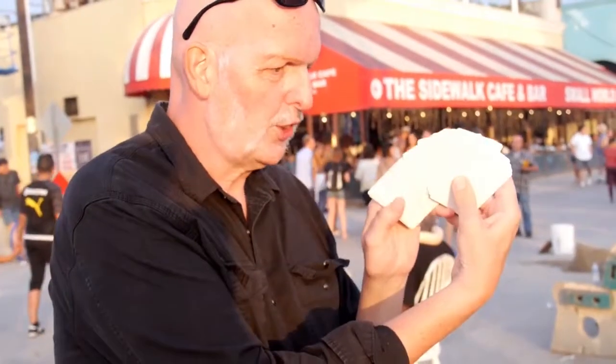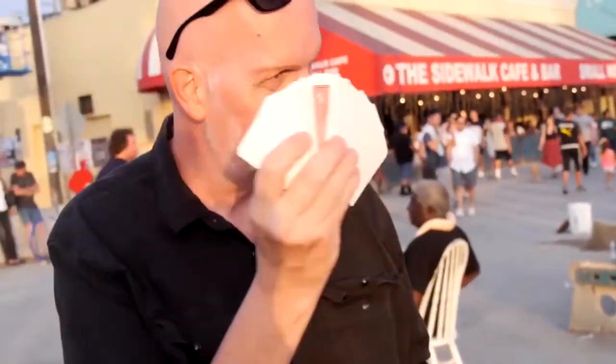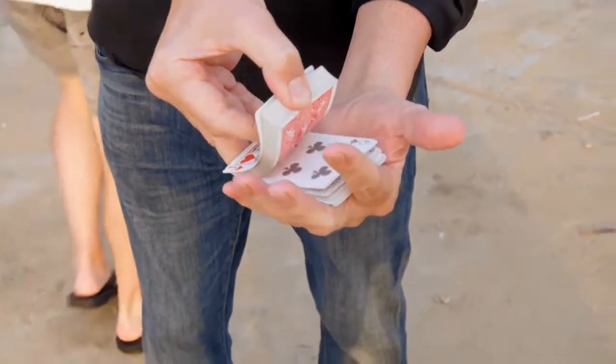The video includes many variations. You can start with a blank deck — this is what a deck of cards looks like before they're printed — make one or two cards appear and then the entire deck appear, which slowly fades away.